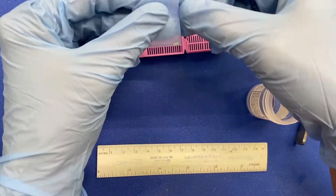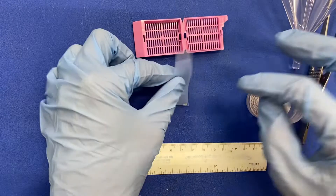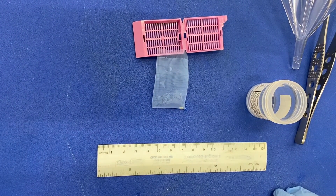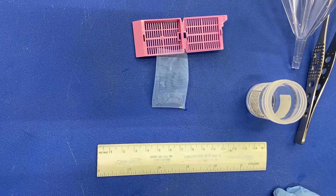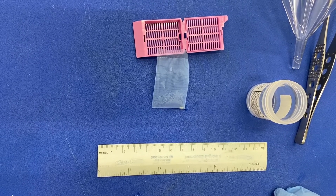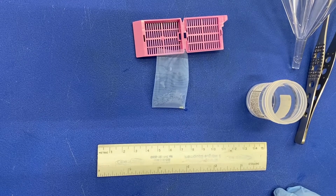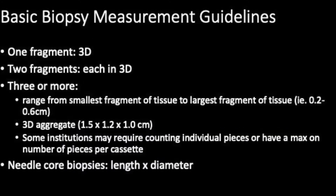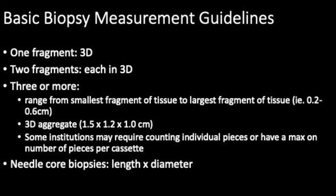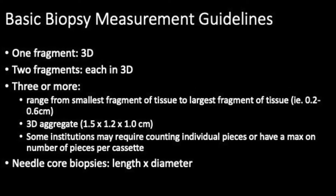Once you have the biopsy in your biopsy bag, make sure to measure and describe the biopsy appropriately. In general, one piece of tissue will be measured in three dimensions. Two pieces will each be measured in three dimensions. Three or more pieces are measured in range from the smallest piece of tissue to the largest piece.